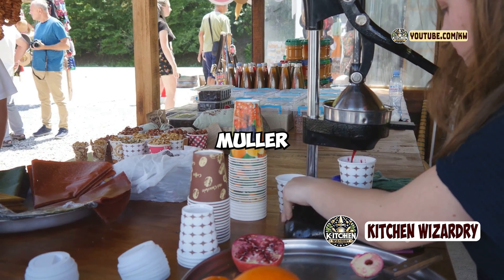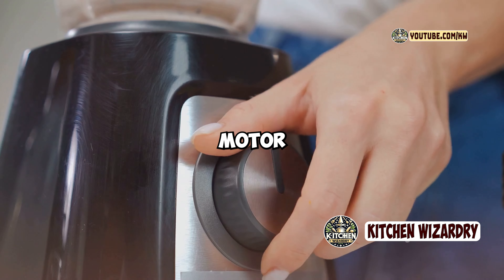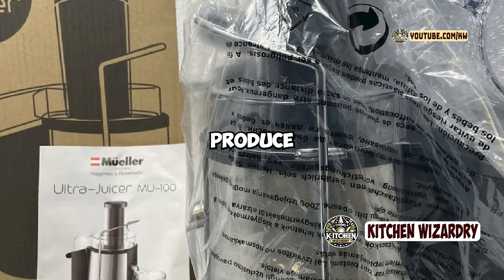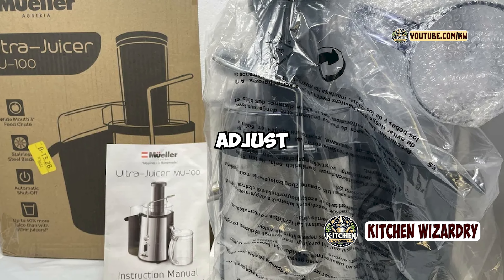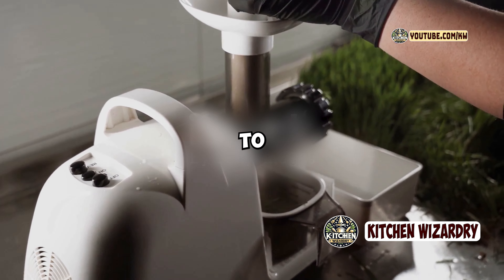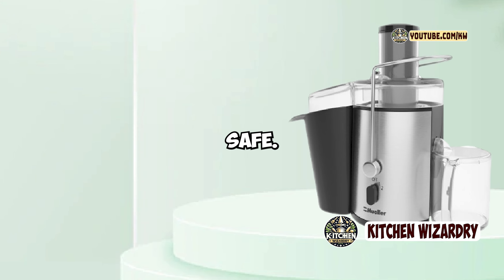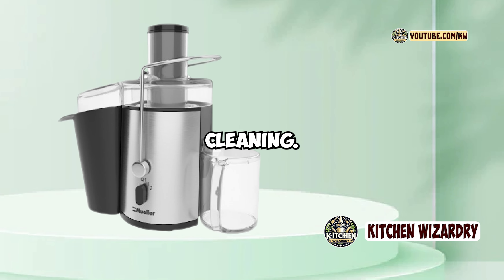Performance-wise, the Muller Austria Ultra Juicer delivers solid results. The powerful motor handles both soft and hard produce with ease, and the dual-speed settings give you the flexibility to adjust the juicing process based on the ingredients you're using. The juicer is also relatively easy to clean, with most parts being dishwasher-safe, though like all juicers it does require some disassembly for thorough cleaning.